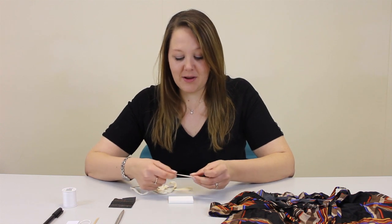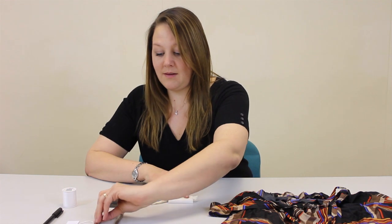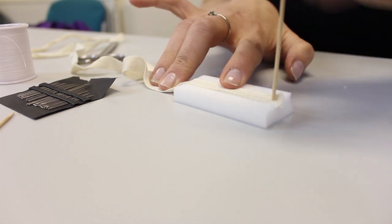Firstly, I'm going to write the number on a piece of cotton tape. To make this easier, I'm going to pin the tape to a piece of plastic foam.